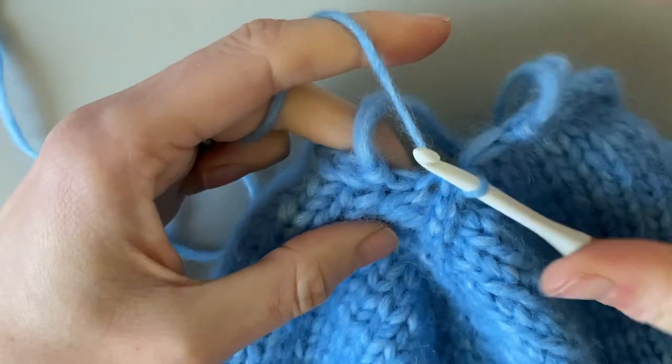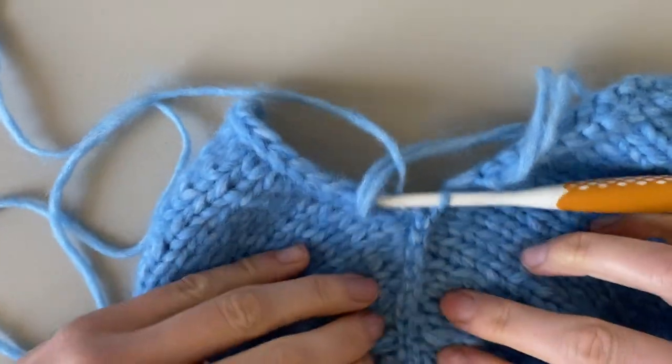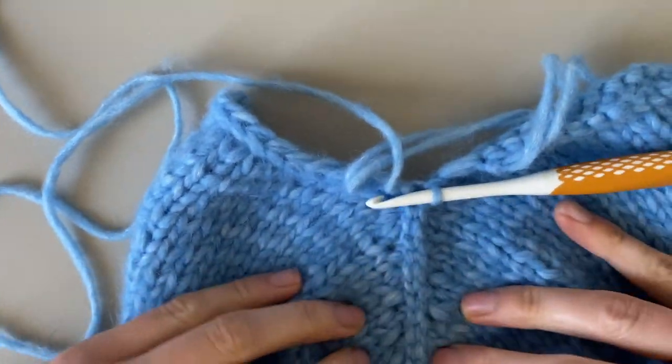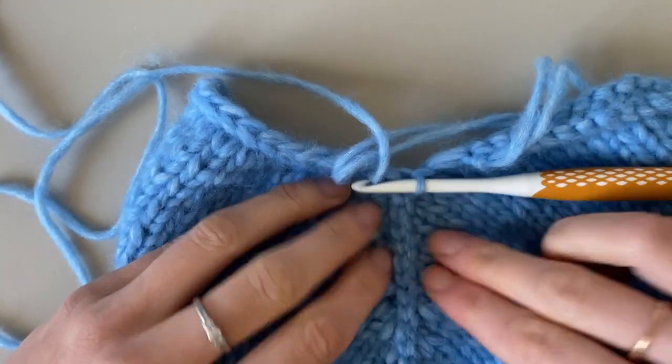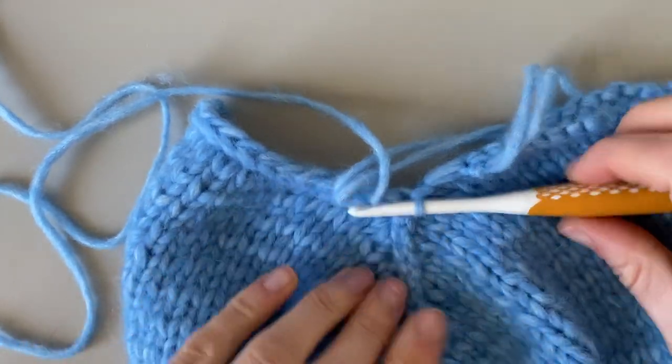I'm just going to neaten everything off — pulling it taut to give it a bit more evenness along the seam.